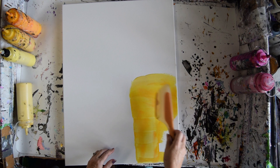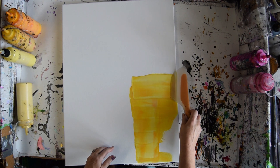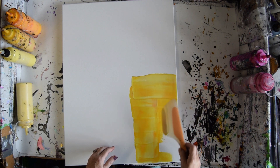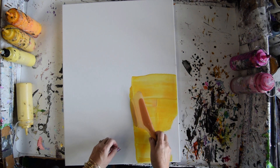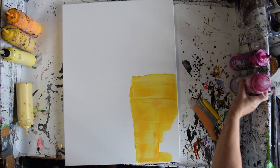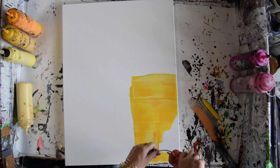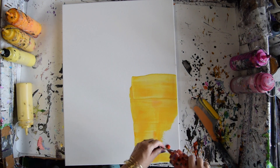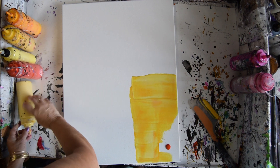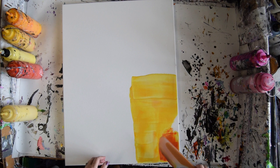I'd like it to cover the canvas, so I want a fairly heavy layer — by covering the canvas I mean preventing the texture of the canvas from being predominant. I've got some Saffron and I think I'm just going to use that right like it is. See how I can blend it into the other paint.